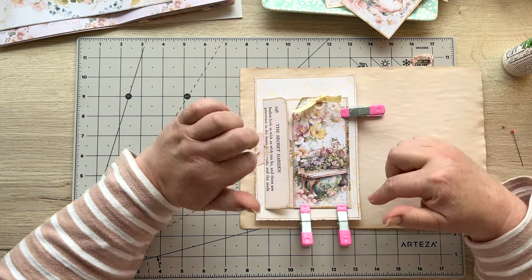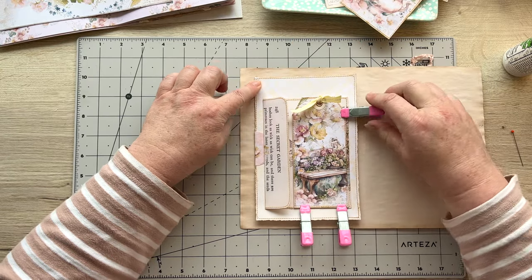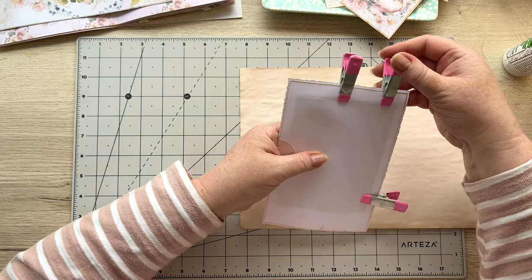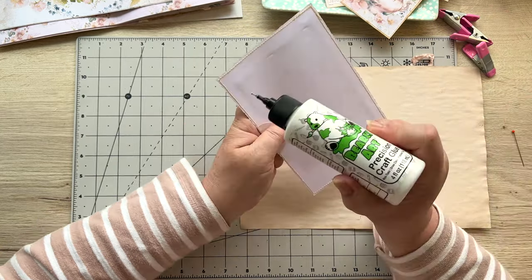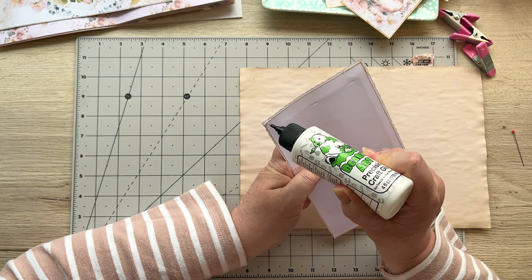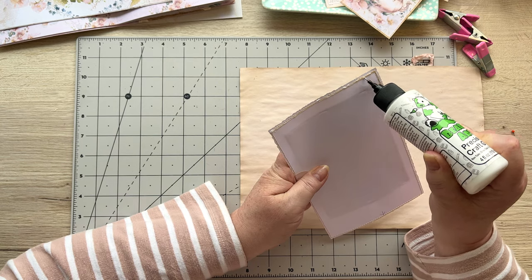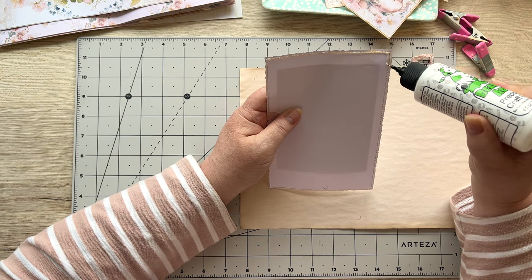If you have a US letter size, this paper will be shorter because A4 is three quarters of an inch wider. With the yellow paper, lay it on your piece of paper and make sure you've got that three quarters of an inch gap. We are now going to stick this down on those three sides, so I'll turn that over — that's the side I don't want glue on.